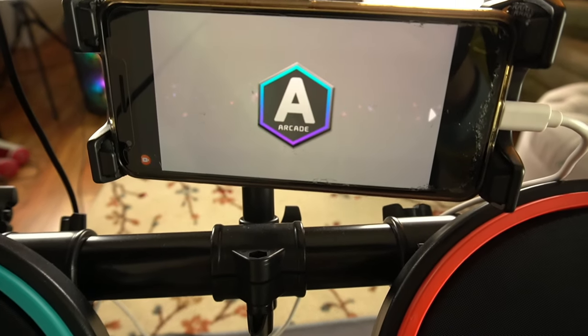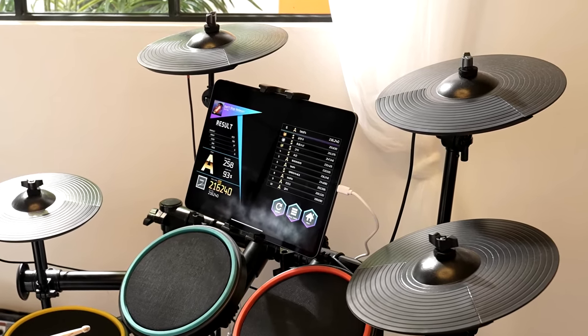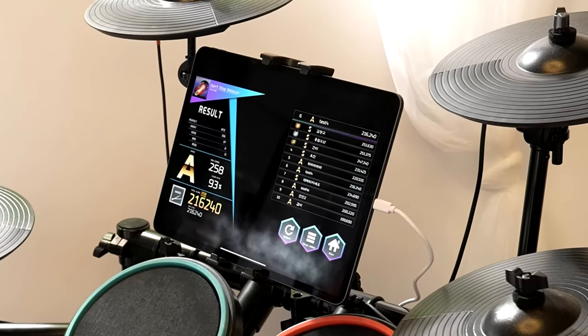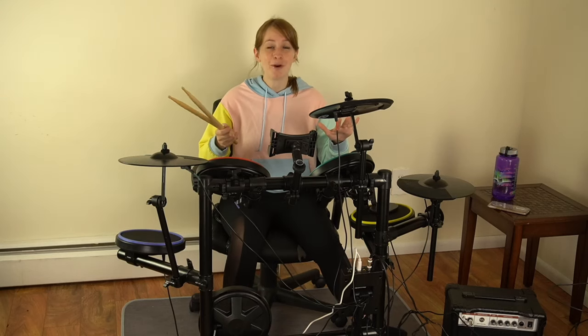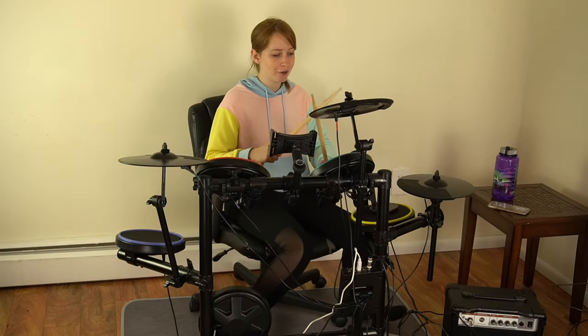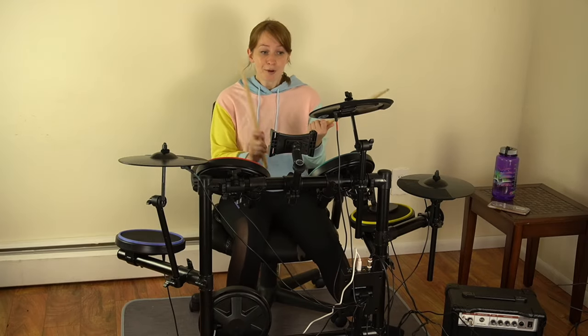The Moplay Smart Drums app has multiple modes, including an arcade mode. You can compete against other people with the Moplay Smart Drums app and see who gets the highest score on these tracks. That is such a great motivator because we're all competitive — we want to get the highest score, beat everyone else, and get into that top 10 scoreboard. So you're going to keep going at it until you get it right. This is an excellent way to teach you how to play the drums.